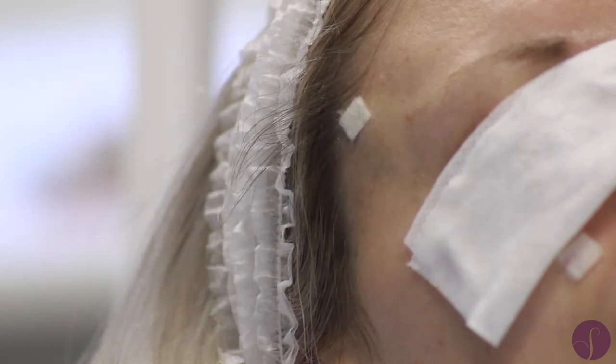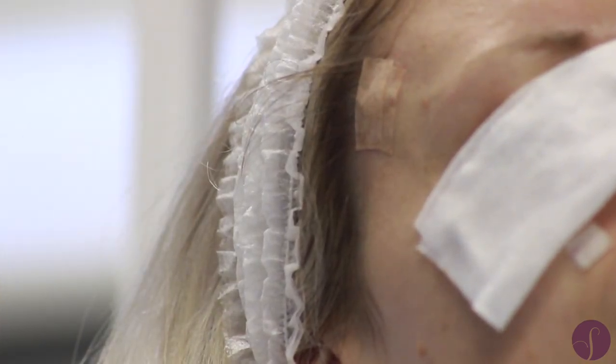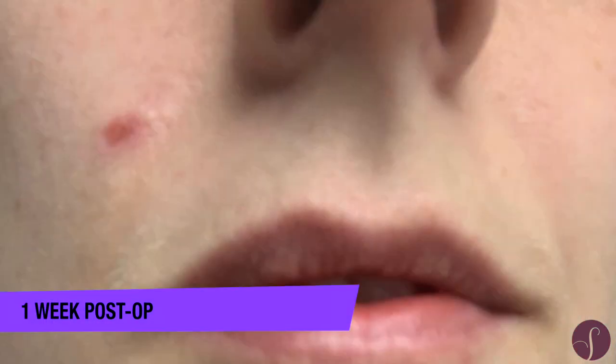She simply needs a light dressing held on by some paper tape, which stays on for a few days. Once that falls off, she just applies some ointment. It leaves a little mark which is initially a bit red, then fades over time and blends in with the surrounding skin.